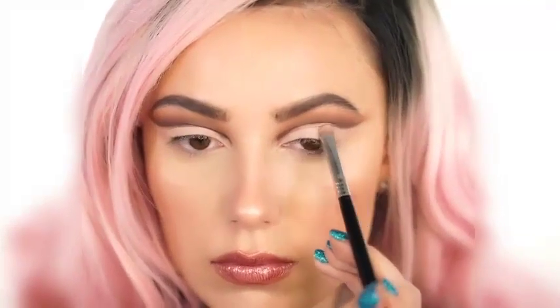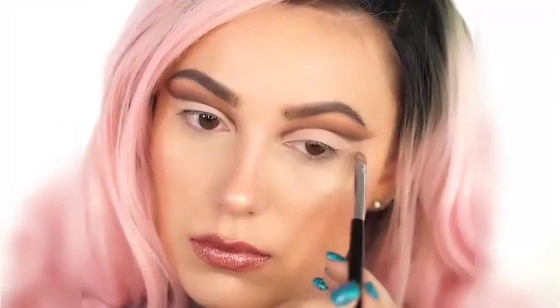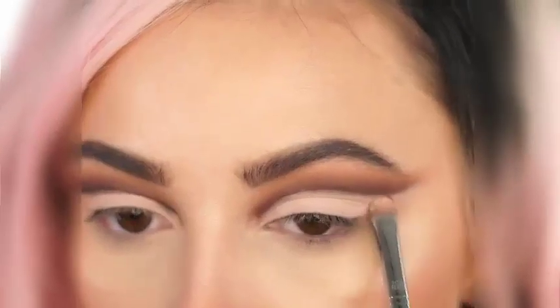Sorbet is a peachy nude — it's about four shades lighter than my skin tone just for reference. It really makes your lid pop and makes it look huge. That's what using this light color on the lid really does.